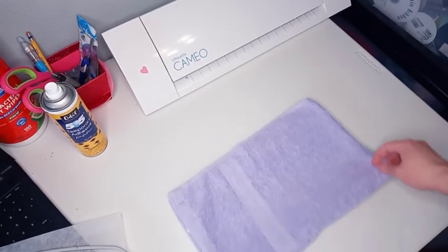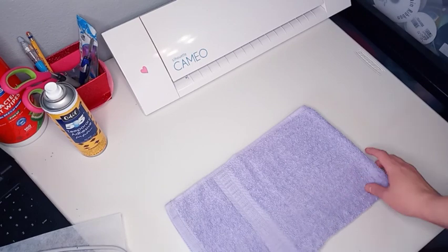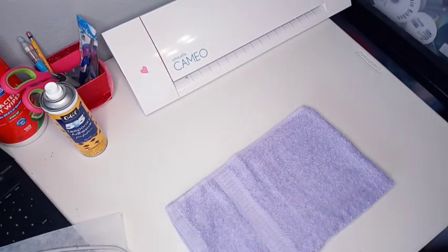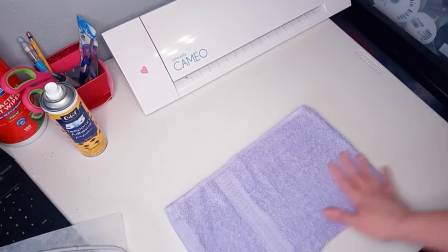Good morning everyone. If you're new to the channel, welcome. My name is Heather. I own Sew Rockin' The Style. If you have subscribed, then welcome back.